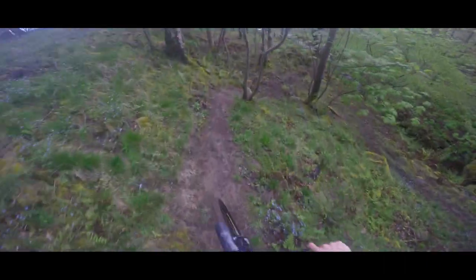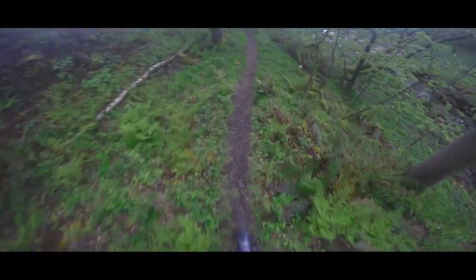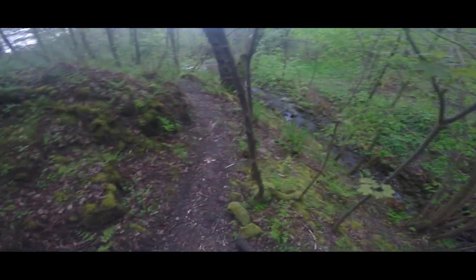You come down here — this bit hasn't been cleared yet. This is the steepest stuff: drop, drop again, and you come in to this bit. You can go faster but it's wet. You drop down here, across the roots and the rocks, down into here. So this is the double drop — goes down there. When it's wet it's proper slippy.